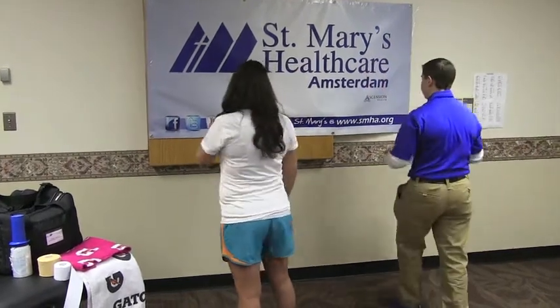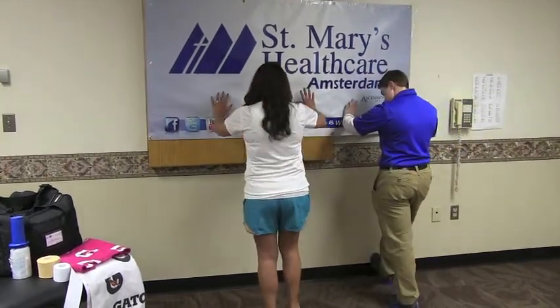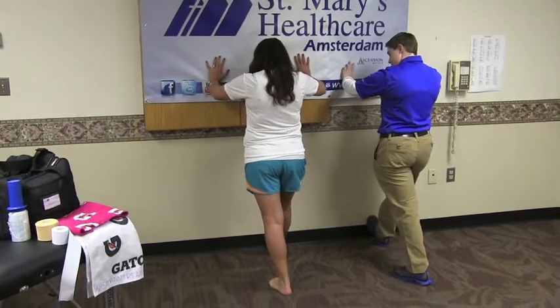We also want to do some stretching like this to help loosen up the muscle.